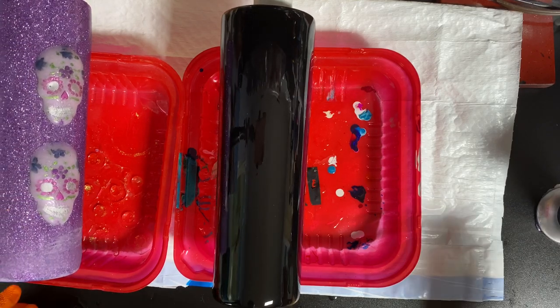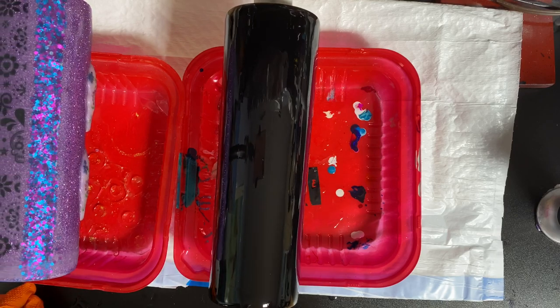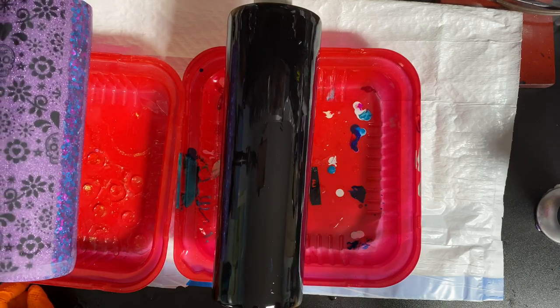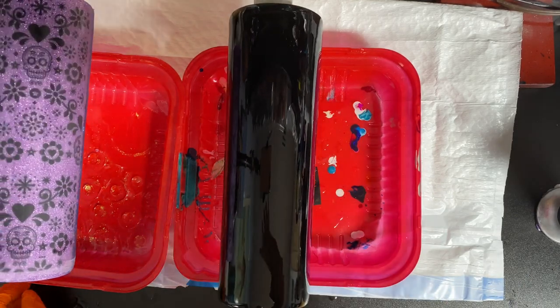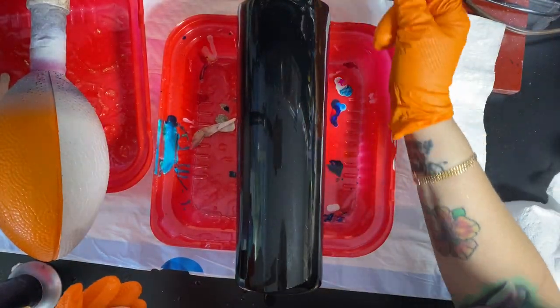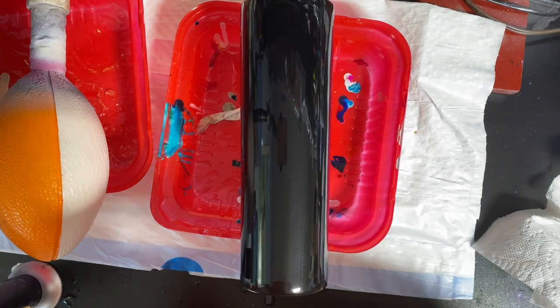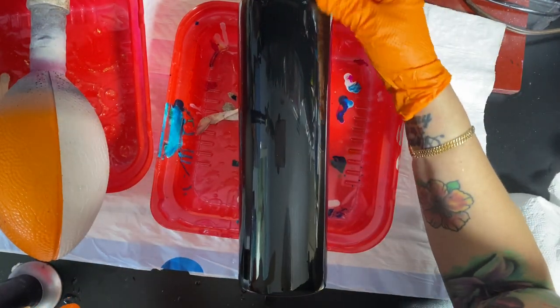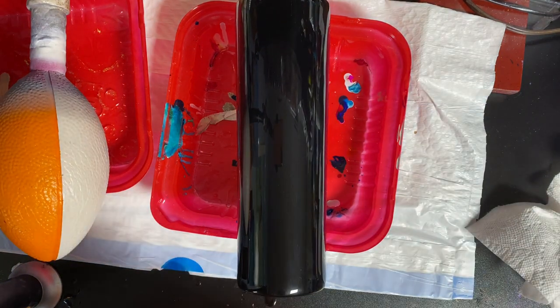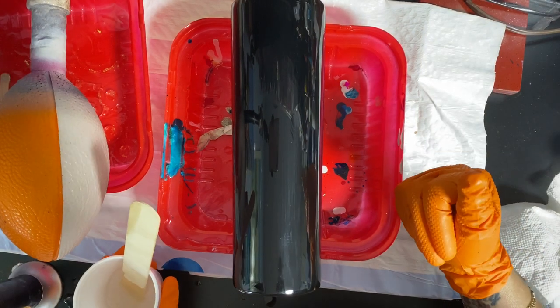We're going to let this sit for 12 to 24 hours to cure a little bit, and then we'll come back and do the second layer. This is ready for the second layer of resin - it actually sat for about two days because I got a little busy, which is perfect. It needs to cure in between.